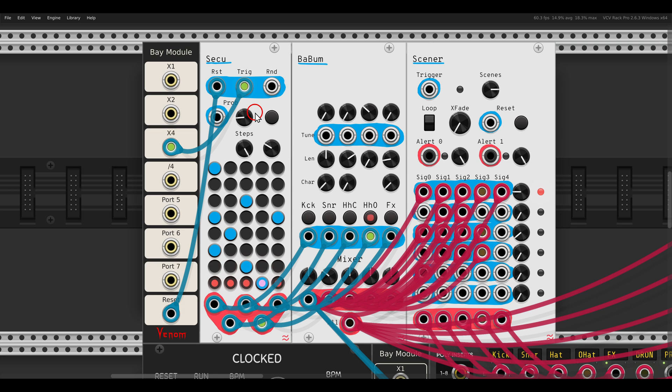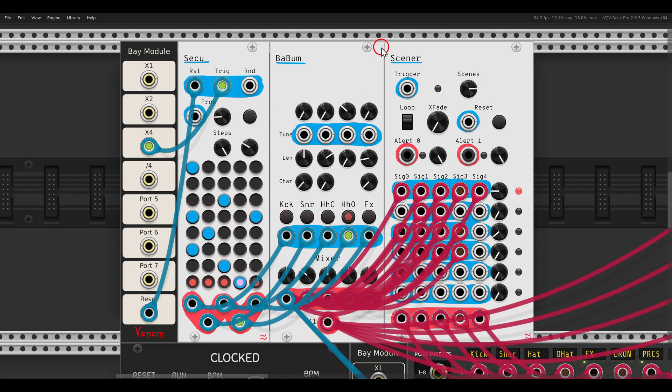This is all going to the mixer - a mixer with different scenes. Each row is one scene, so I'm sending the different drums with different combinations to the different rows, and each of them is a different scene that you can switch between.